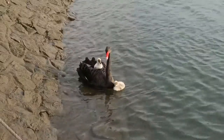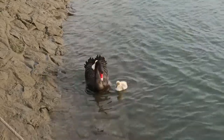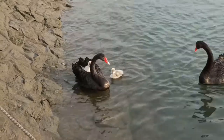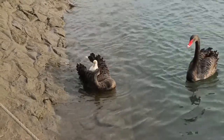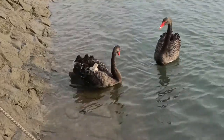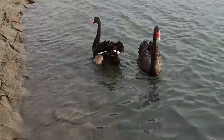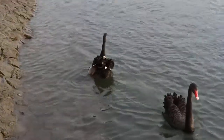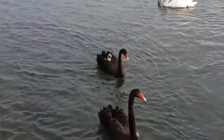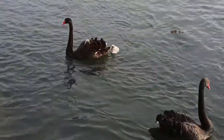A particularly exciting behaviour to get to see is when cygnets climb up on their mother's back and ride there as she swims. Black swans do this much less frequently than other swan species, so I was really pleased to be able to film this behaviour. This is usually done because the cygnets get tired, both from swimming and from regulating the temperature of their tiny fluffy bodies. The mother will often help them with a nudge from her beak, but at other times the cygnets must struggle their way onto her. Once they're there, they seem quite content to relax and watch the world.